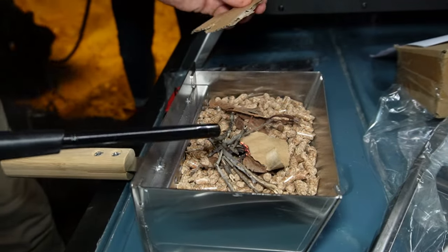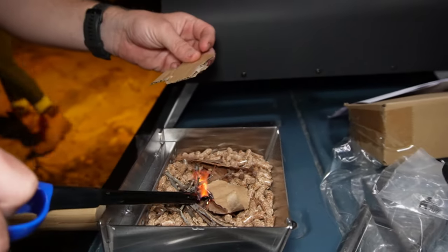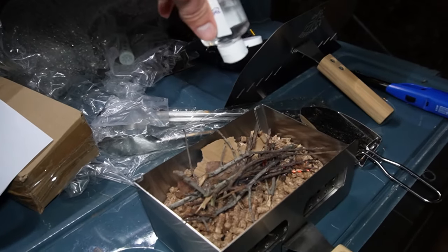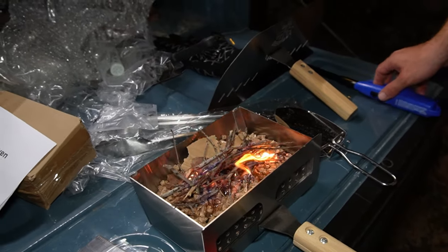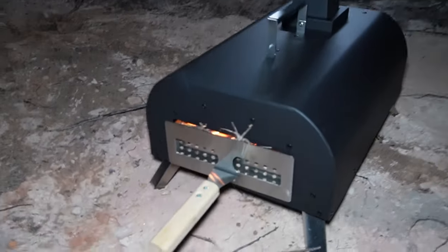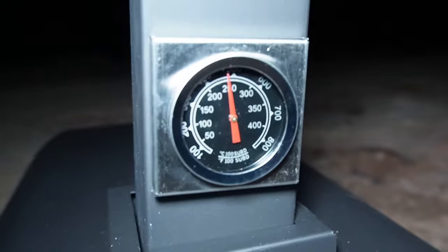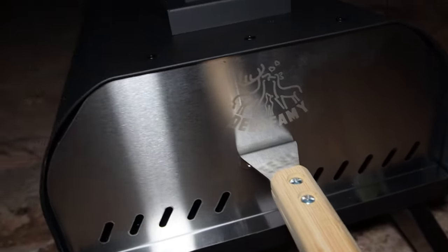We don't have anything to start it with, so we're trying to start a fire on top of the pellets. Thanks to this hand sanitizer, we're going to squirt some on there — and it looks like a pretty good fire starter. We have positioned the pizza oven here on the ground. We have the fire going in the back, and over here it has a thermometer. We wanted to get it up to about 400 degrees and right now it's about 250.